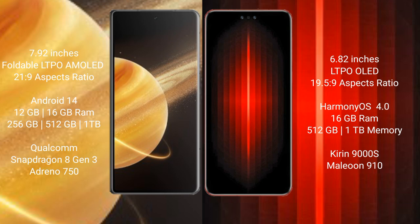Honor Magic V3 runs on the Android 14 operating system. Huawei Mate 60 RS Ultimate runs on the HarmonyOS operating system.